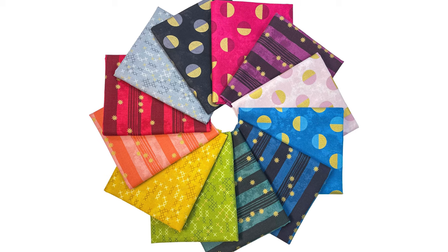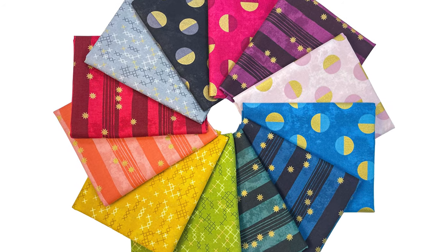We have a collection here designed by Ghazal Rezivi for Figo Fabrics. I have known Ghazal for several years now, but I actually got to meet her in person for the first time at Quilt Market. So that was really fun to see people in person again. She designed this collection specifically with fabric gift wrap in mind.